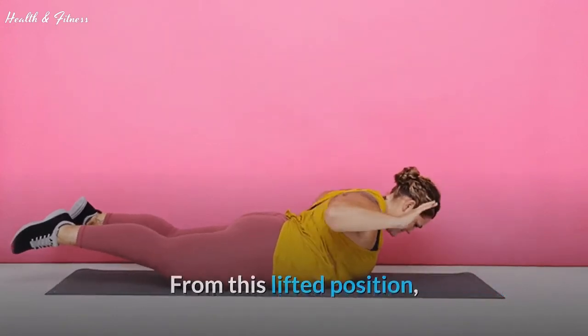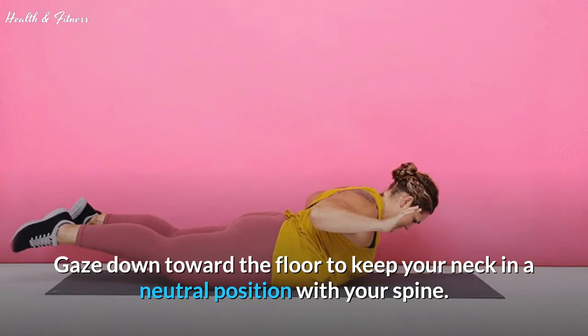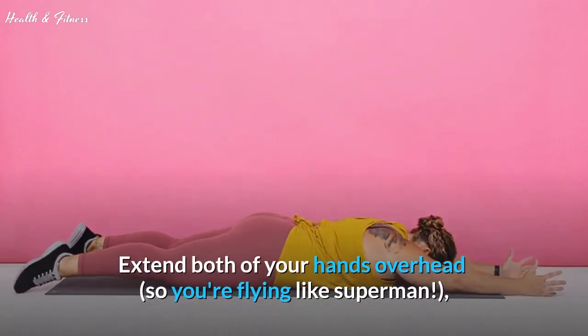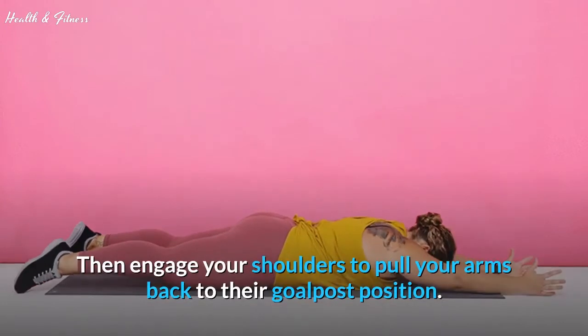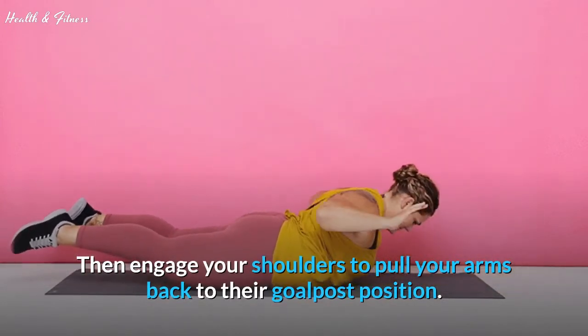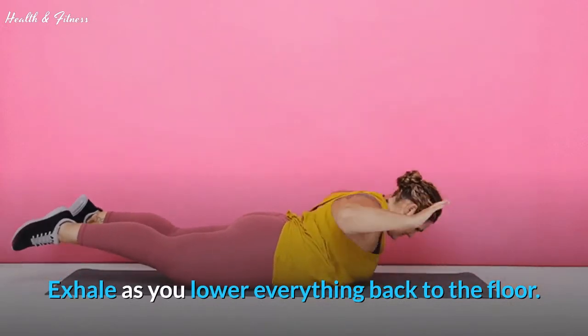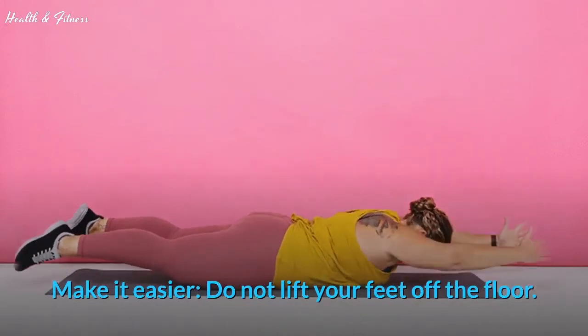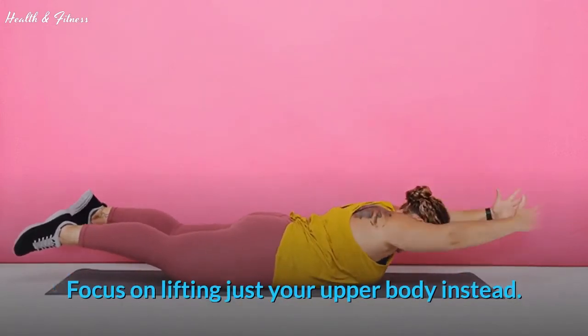From this lifted position, gaze down toward the floor to keep your neck in a neutral position with your spine. Extend both of your hands overhead so you're flying like Superman. Then engage your shoulders to pull your arms back to their goalpost position. Exhale as you lower everything back to the floor. To make it easier, do not lift your feet off the floor — focus on lifting just your upper body instead.